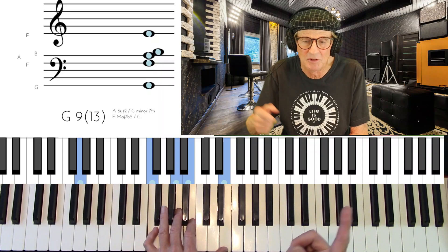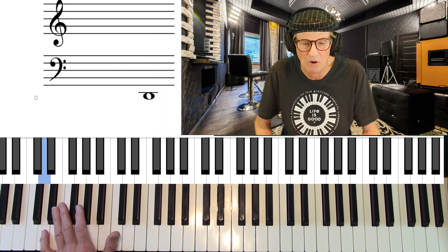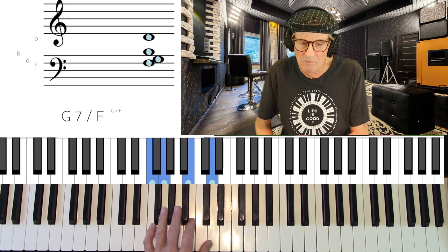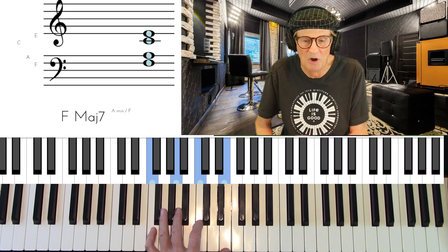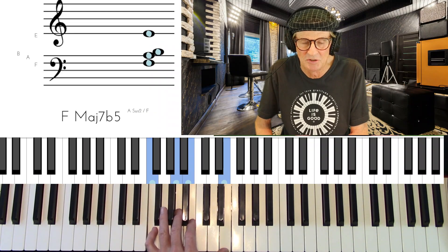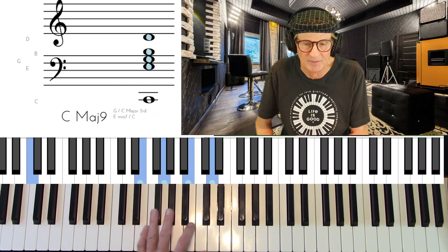We already have the 9th and the 13th in the chord with that. If we wanted just a G7 we'd have to go like that, but it's so simple to just move one note and get the color tones in there, and then resolve it to C major 9.